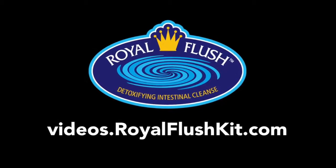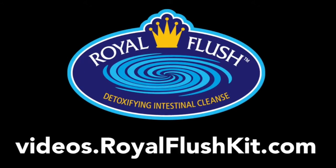If this serves you, I hope you'll like and share it. If you want 20 free videos answering the top questions people ask most about nutritional cleansing, especially the Royal Flush, go to videos.royalflushkit.com. I'm Barbara Brown. Thanks for watching and I'll see you again.